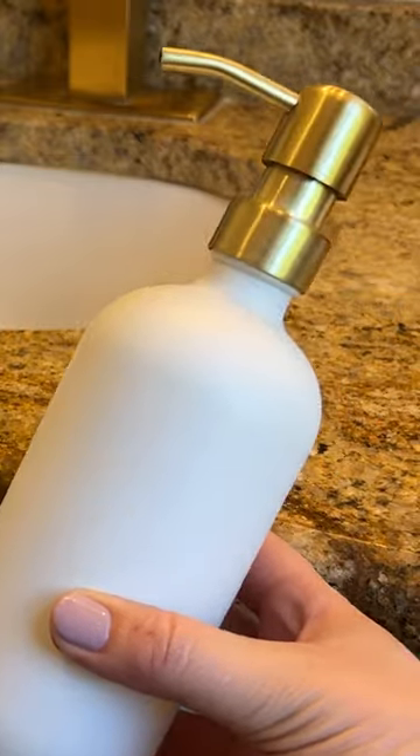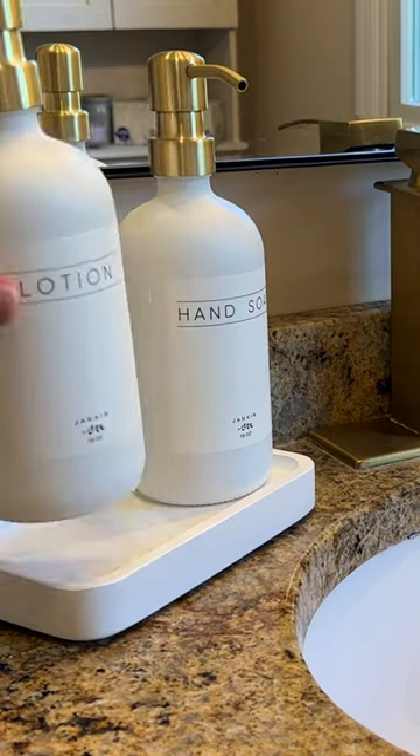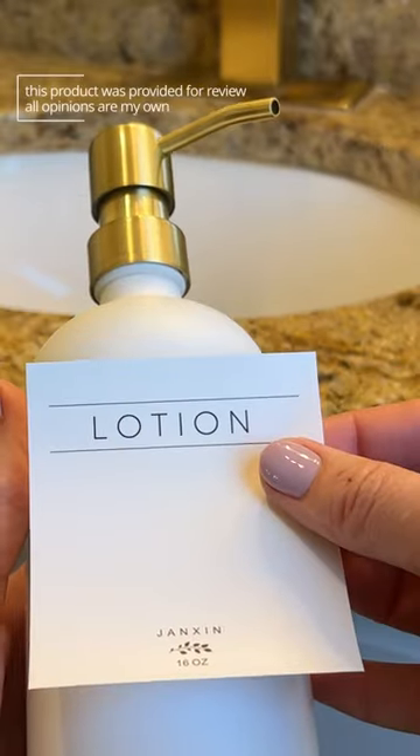I love that they're made of real glass — they just look so pretty. They come with this tray that you can set both bottles on, and the labels are super easy to put on.